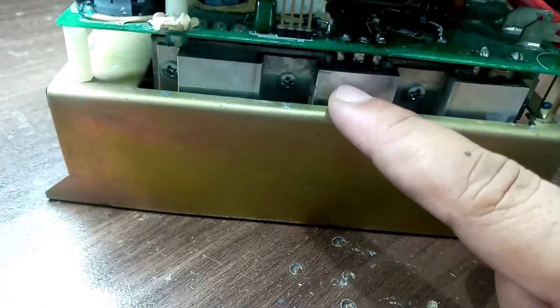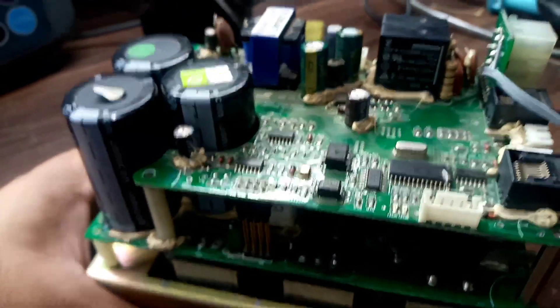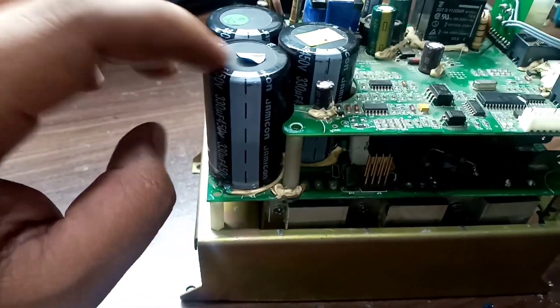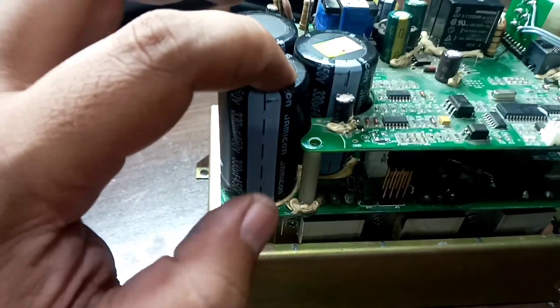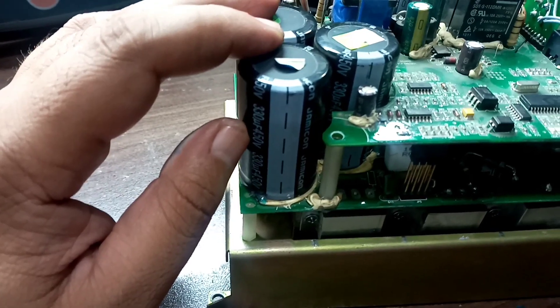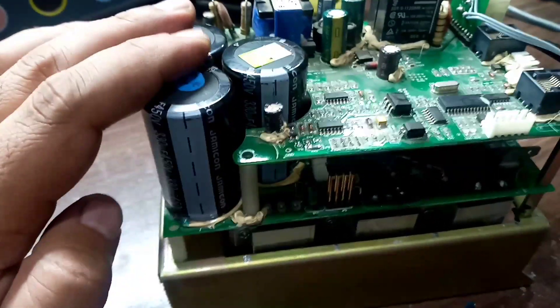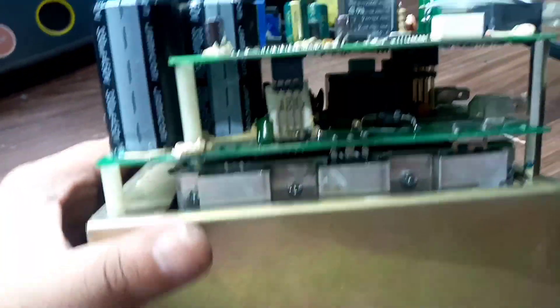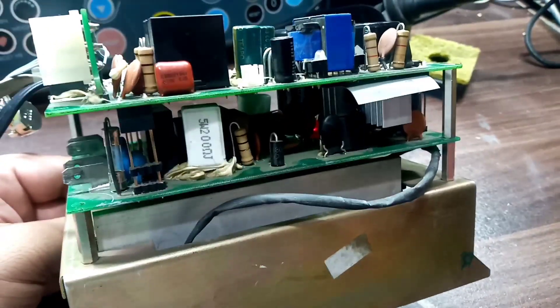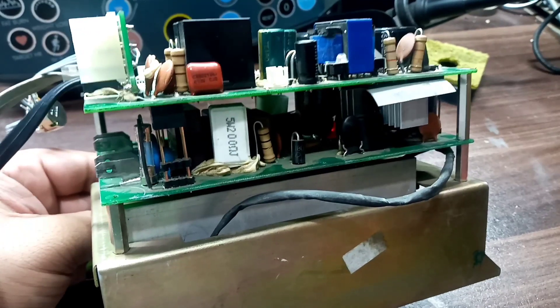Here we have the MOSFET. Let me unplug the power — and remember, whenever you troubleshoot these kinds of inverters, the capacitors are charged. Their capacitance is 330 + 330 + 330, so almost 990 — nearly 1000 microfarad at 450 volts. That's a lot, so the hazard of electrical shock is significant. Be careful. You can see inside there is a red light, which means these capacitors are charged.